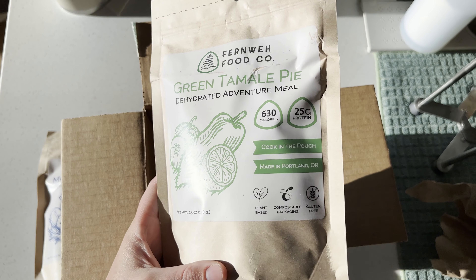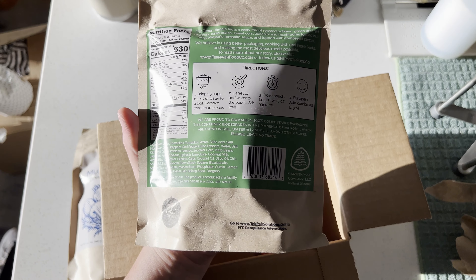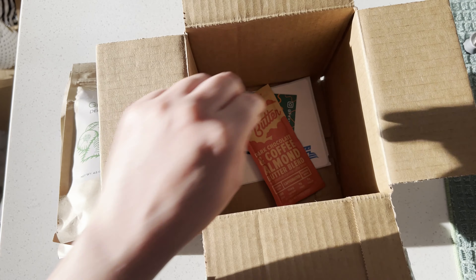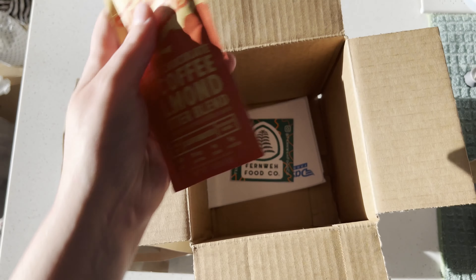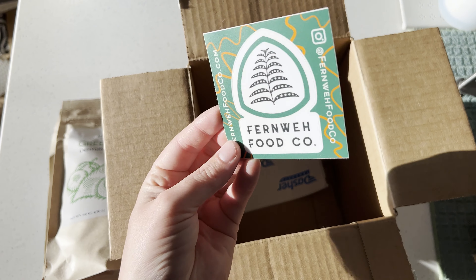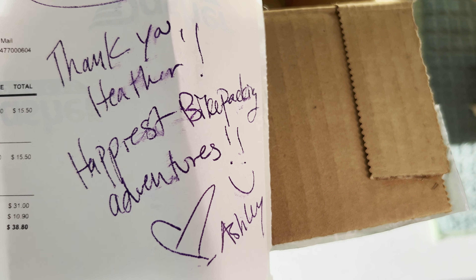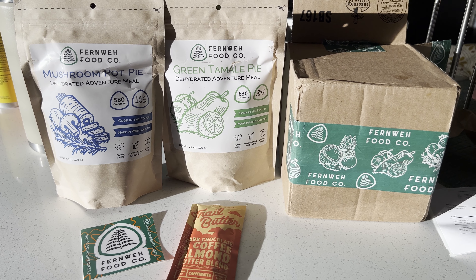I got the mushroom pot pie and the green tamale pie. They also threw in some trail butter and a really sweet sticker. Ashley at Fernway left me a sweet note. So let's get into cooking one of these meals.